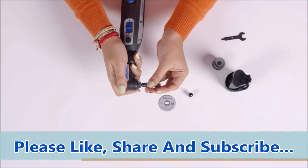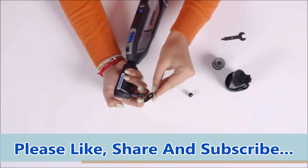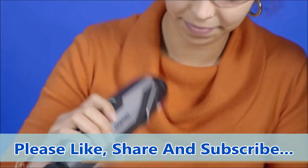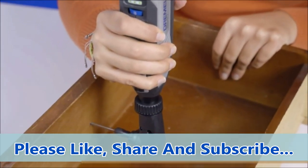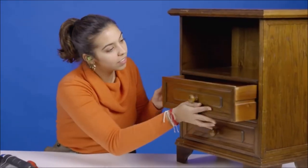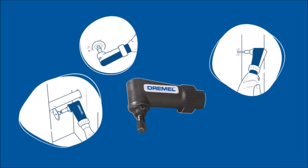The attachment is made from high-quality materials and is built to last, making it a valuable addition to any DIY enthusiast or professional tradesperson's tool collection. With the Dremel 575 Right Angle Attachment, you can take on a range of drilling and driving tasks with ease and precision, even in the most challenging workspaces.